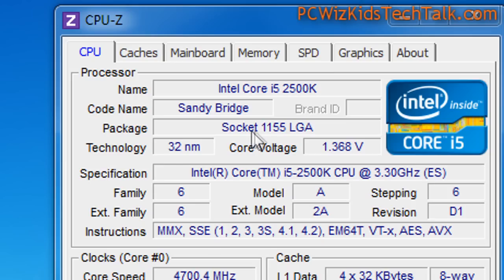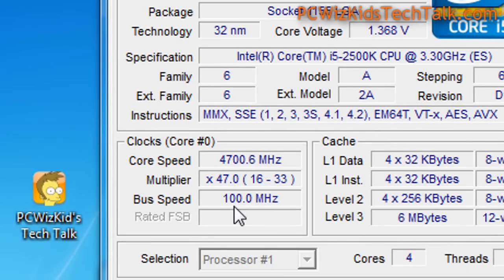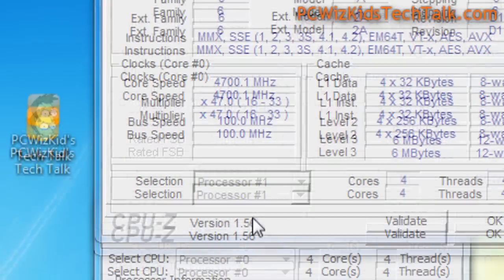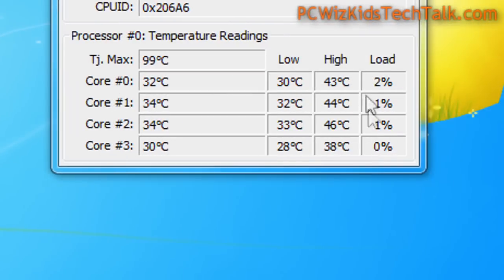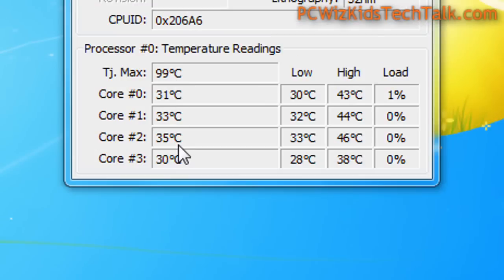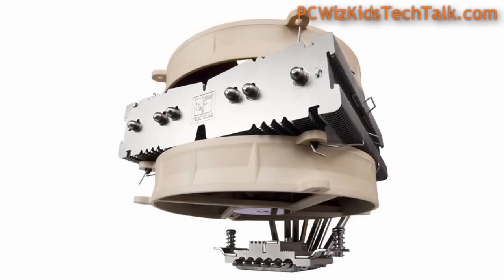Looking at temperatures here in Windows 7 with CPU-Z, I'm running the Intel Core i5-2500K at 4.7 GHz overclocked, and we're getting about 32 to 34 degrees Celsius on idle, which is really nice and cool. At full load we're getting about 44 degrees Celsius, which is absolutely terrific. The headroom for overclocking is really good because it's not heating up at all, even with the voltage high at 1.376 volts — it's not breaking a sweat.